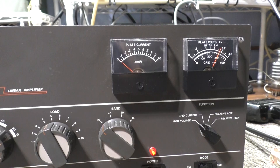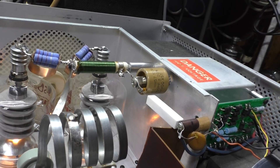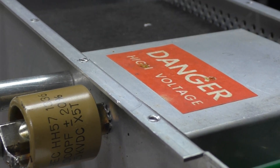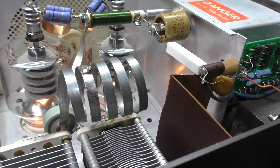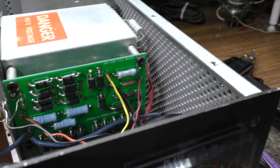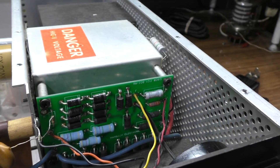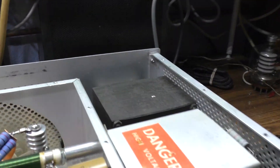Other than that it's fairly stock, except for the aforementioned 10-meter-only conversion. When I got it, it was 6 meters. It does have a heavy-duty doorknob capacitor here. They redid the parasitics — that wasn't me. I did put in this tank coil for 10 meters because it was set up for 6 meters. There's a big doorknob over here, and your tune and load capacitors. It does have the Harbach high voltage board, which also has improved bias using heavy-duty diodes in series for the negative bias.